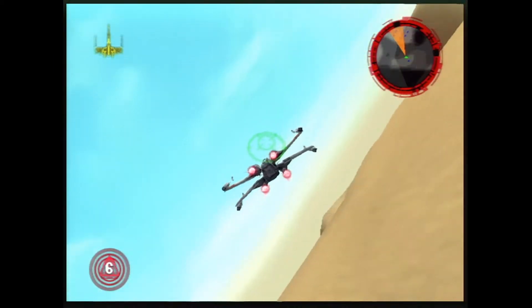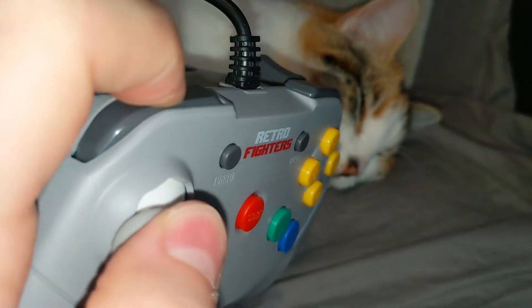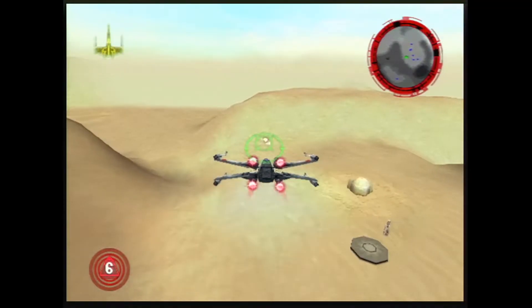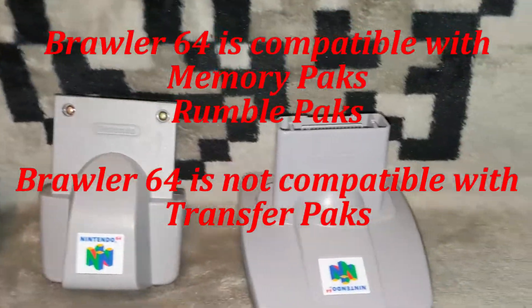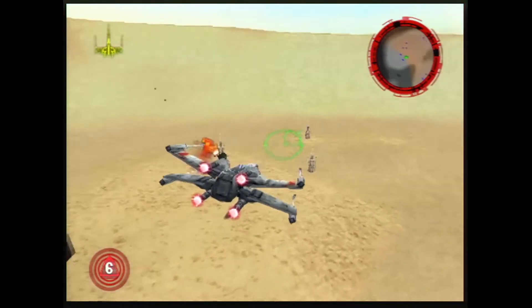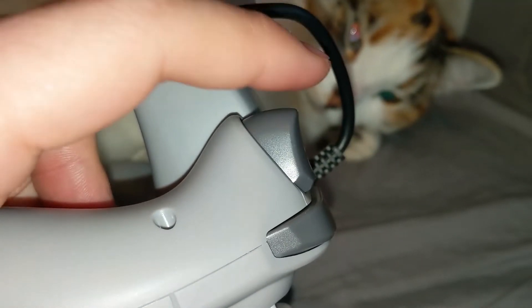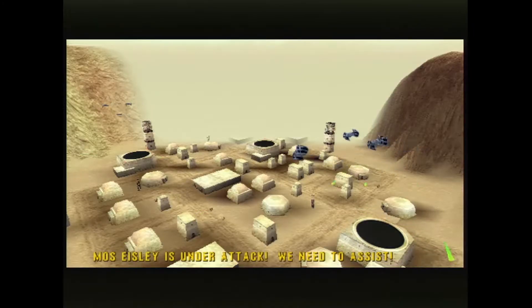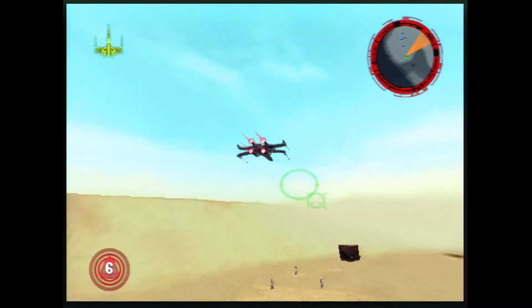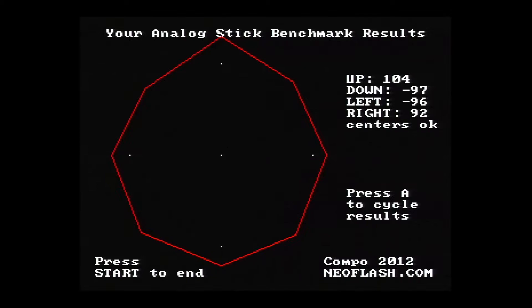Honestly there is very little I can find to criticize about the Brawler 64. The L button problem was never really a problem and Retro Fighters quickly made it right before the controller ever went on sale. The controller can't use transfer packs, but no third-party controller I've ever used has been able to either. The only thing I really take issue with is the Z buttons and their spring design — the button isn't analog so don't treat it as such, which makes it annoying for multiple presses in games that require it like Star Fox 64. Speedrunners might also take issue with the analog stick range as it could mess up inputs that require real N64 range.